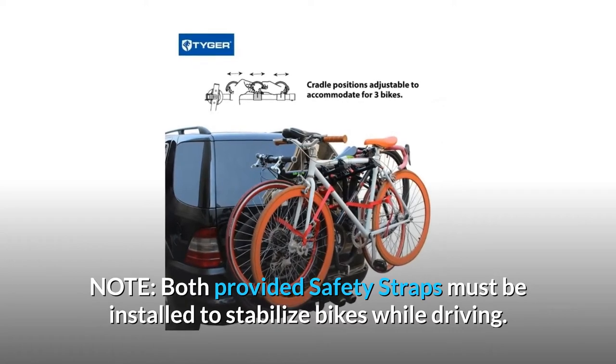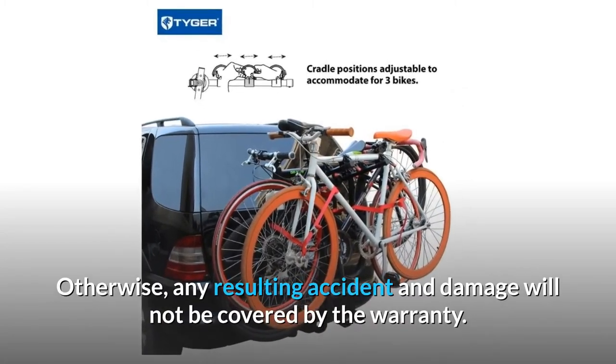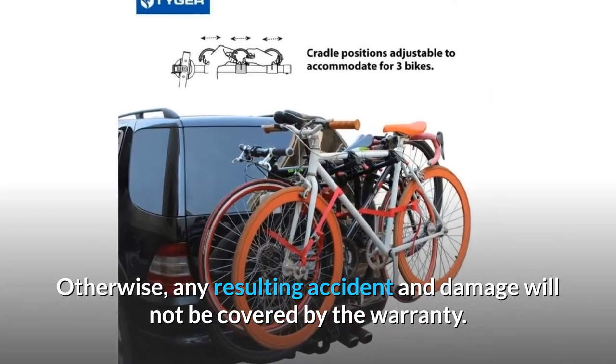Note: both provided safety straps must be installed to stabilize bikes while driving. Otherwise, any resulting accident and damage will not be covered by the warranty.